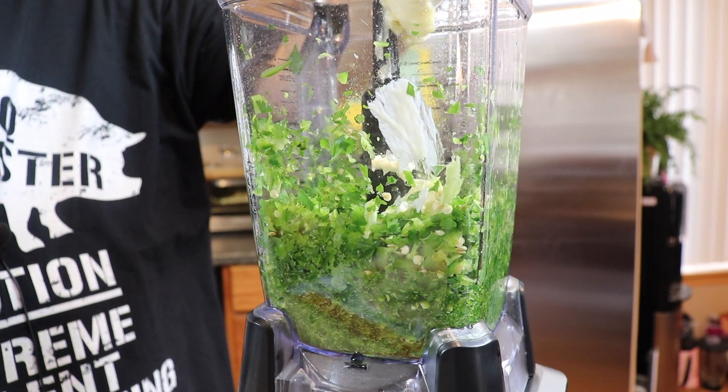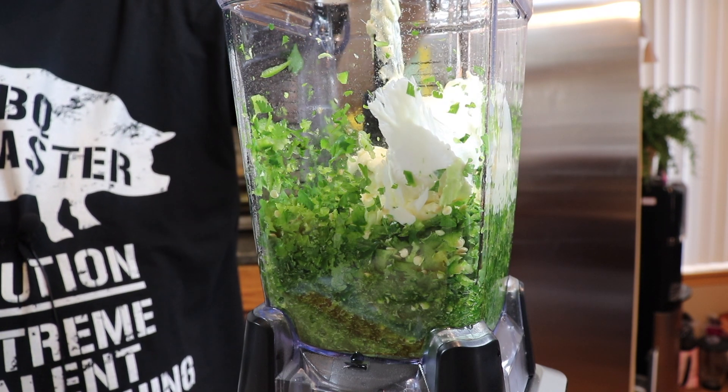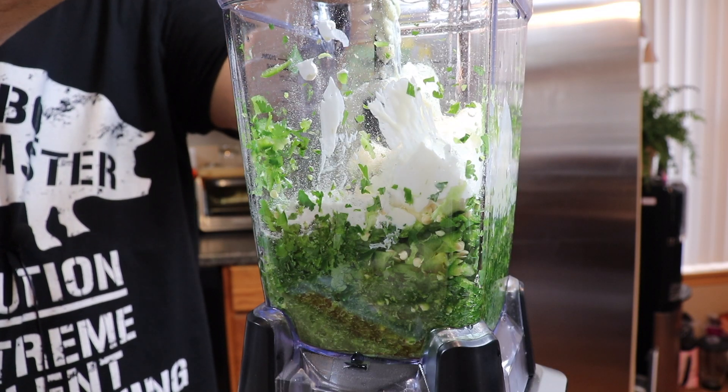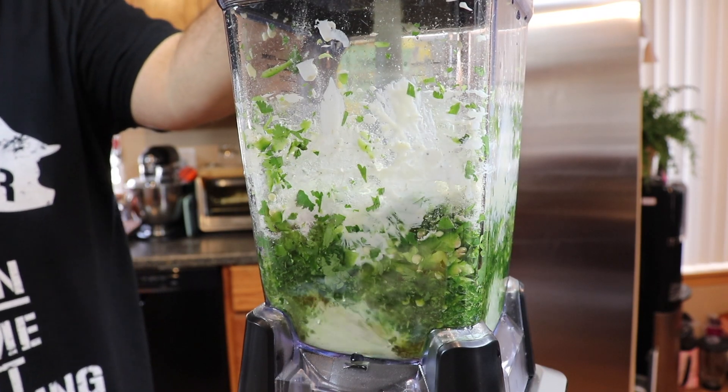Now comes one cup of mayo — and you know I'm using Duke's mayo. One cup of sour cream, one packet of ranch seasoning, and I love black pepper, so I'm adding just a little bit — maybe more than a little bit. I'm going to cover it and spin it up. Now we just need to get this into a bowl, cover it up, get it into the fridge, and get it chilled.